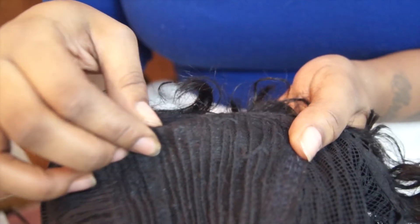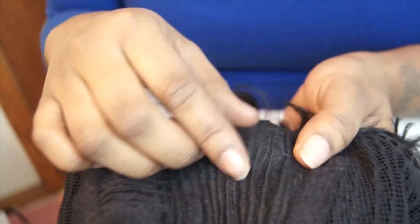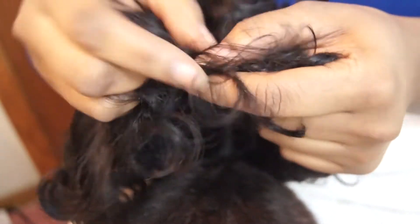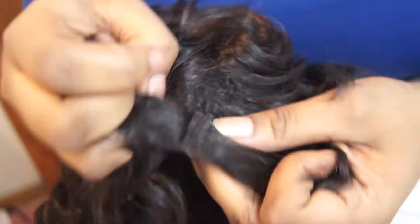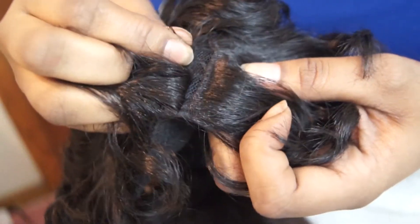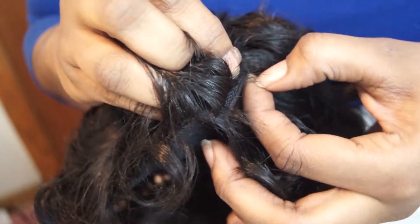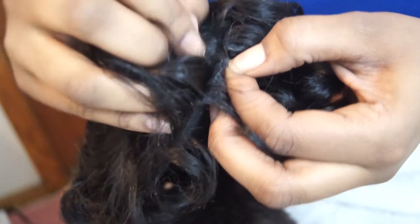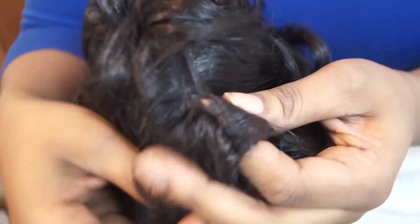First you want to look at the inside of the wig to make sure that you can take the tracks out. I noticed the tracks were just sewn on, so I'm going to take a little seam ripper and remove all the tracks I want to replace. I want to put new tracks on in a different color - something more human hair, since this is a synthetic wig and I want to be able to curl and style it any way that I want.